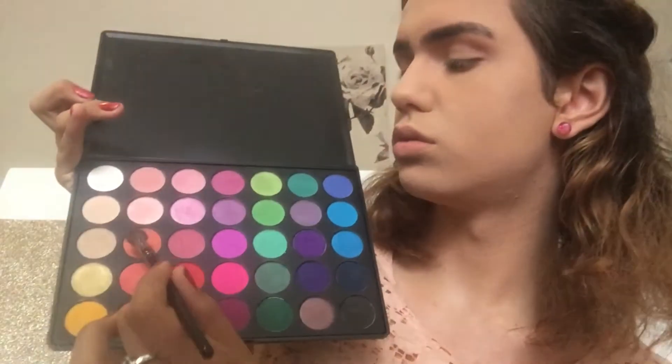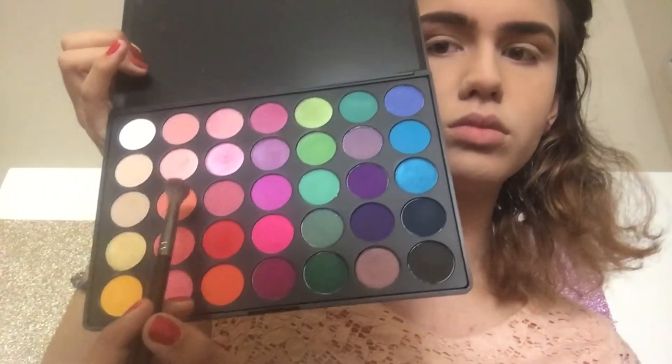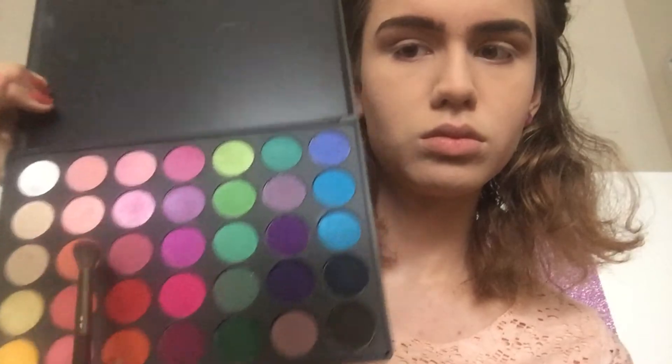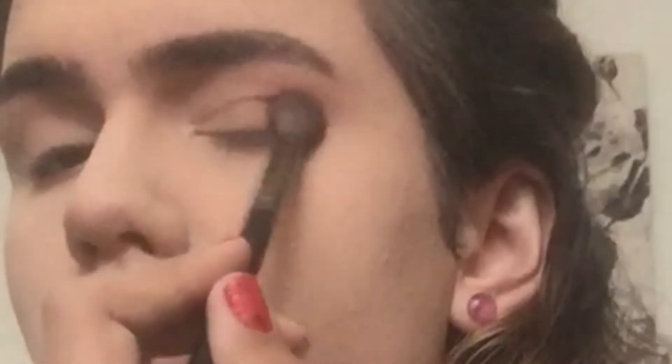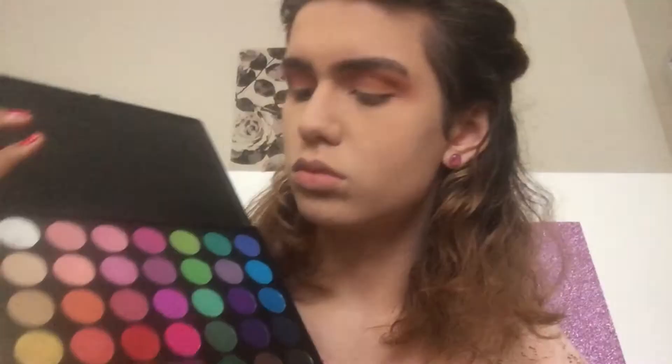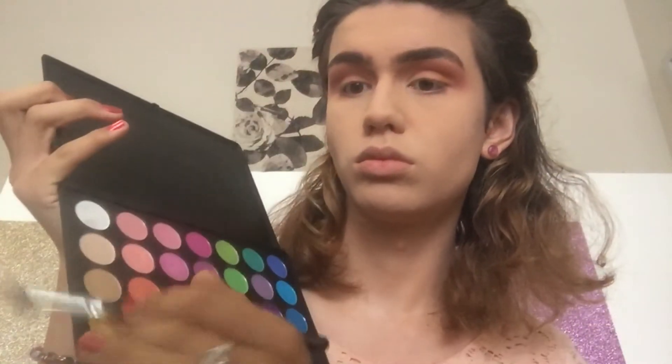I'm also focusing on the outer V. Then I'm taking this peachy-tone shade and this orange one, mixing them together and putting that in the crease, focusing on the outer corner so we have a buffed-out C shape. It looks really snatched on the eye and then I build that colour up.